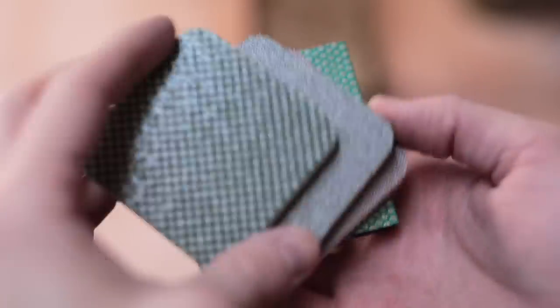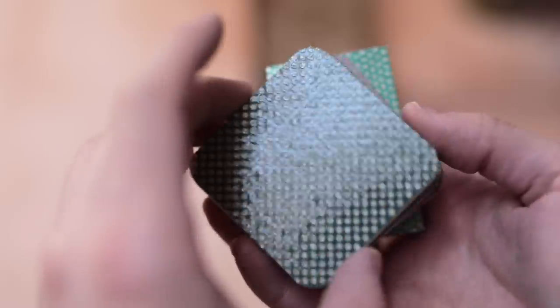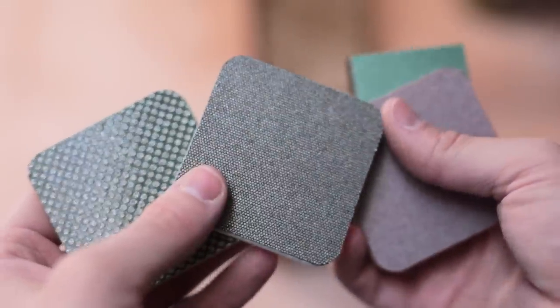Next we've got a set of flexible diamond sanding blocks. Generally I don't sand the bottom of my stoneware pieces that much as I don't like to remove the flashed colour that can appear on the stoneware body when reduction fired.